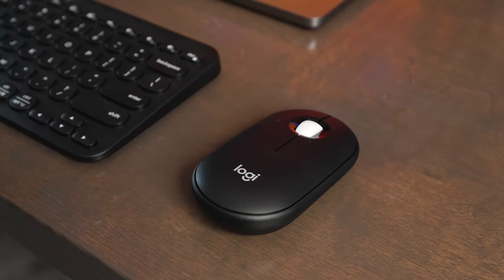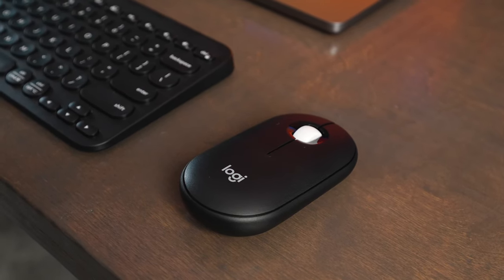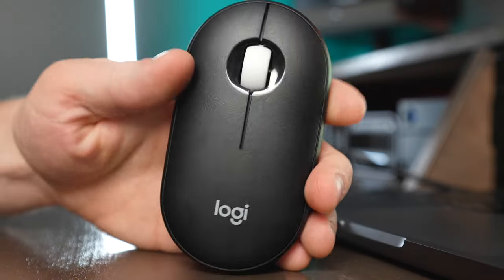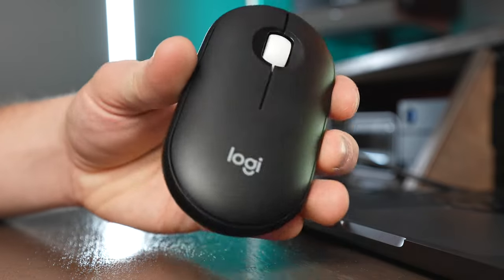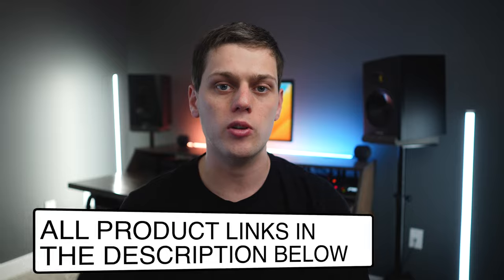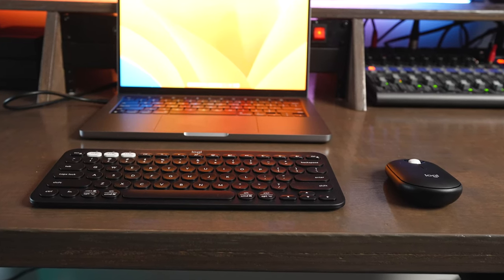But I really do like the Pebble mouse. It works well with or without a mouse pad, but it's not quite as good as some of the more expensive Logitech mice out there. For just $30 with 24 months of battery life, it's a really good mouse that you're going to have a hard time going wrong with. If you're interested in buying the Pebble mouse, Pebble keys, or any of the other keyboards and mice we talked about in this video, check out the links in the description below. If you have any other questions about the Pebble mouse, leave a comment down below and I'll do my best to answer them.